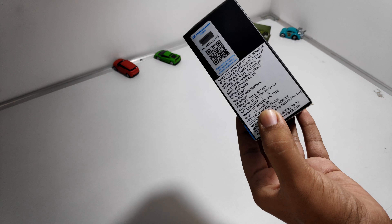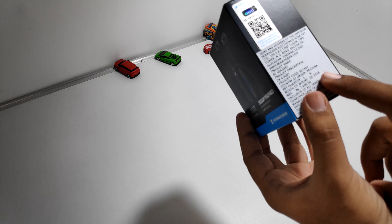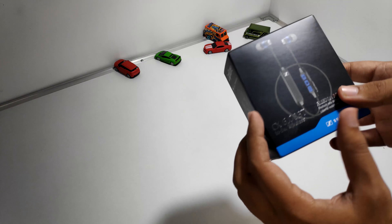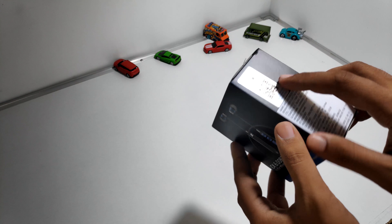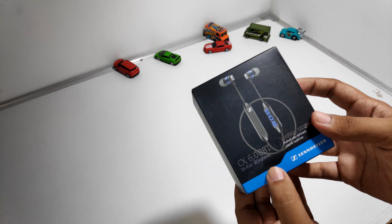By the way guys, this video is totally being recorded by the Pocophone and the setting is kept at 4K, so do let me know how the quality is and if there is any change.